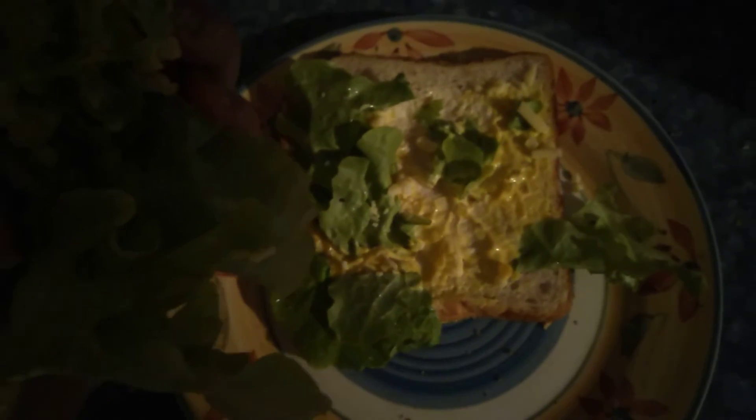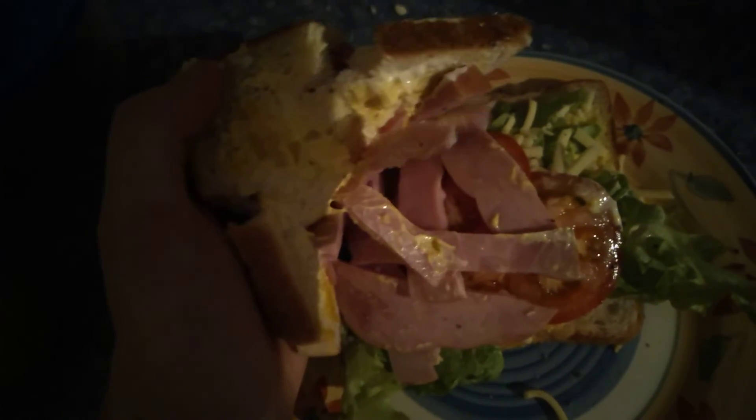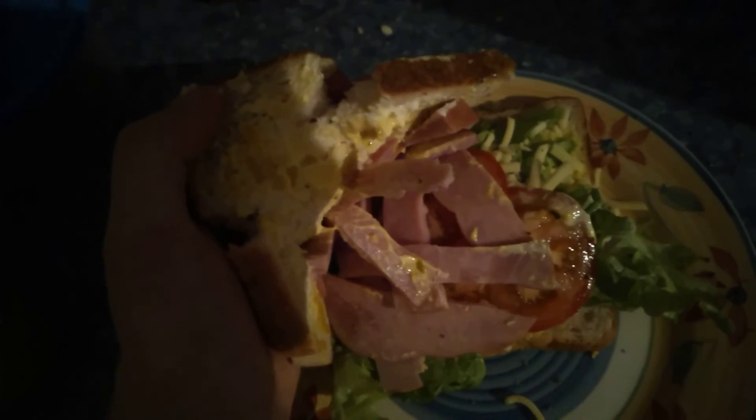On the bottom of it, there's the lettuce, and the cheese, and the pickle sauce, and mayonnaise. And then we got tomato, ham, salt and pepper.